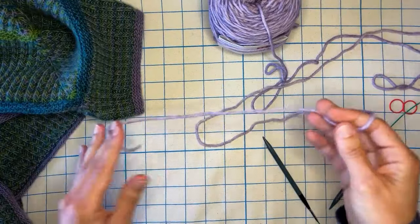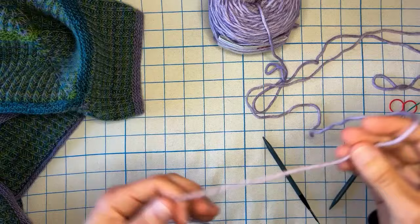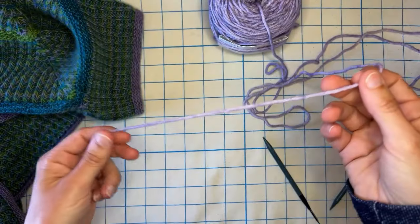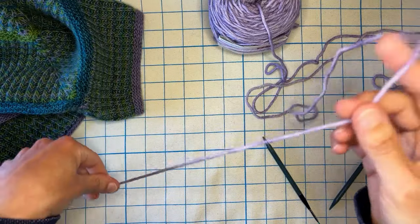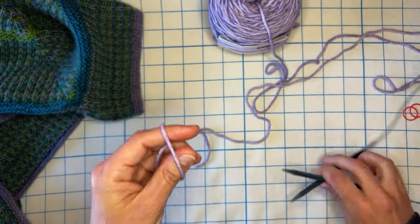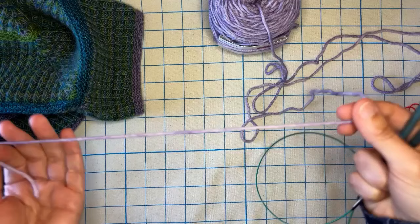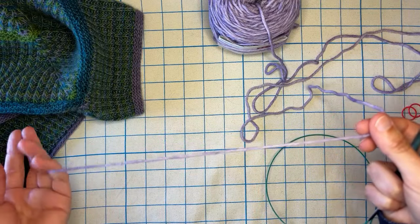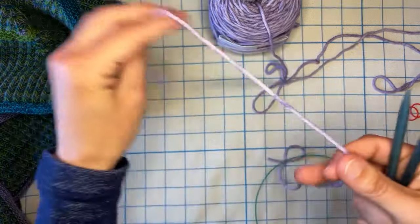To start this five-stitch I-cord cast on — a lot of times with an I-cord cast on you'll see just cast on three stitches and then you have to pick up and find the stitches at the end to complete the cast on. Instead, I just use Judy's Magic Cast On and keep the stitches live so I don't have to worry about picking them up. I'll demo this part pretty quickly but I will link my Judy's Magic Cast On tutorial if you need more of a refresher.